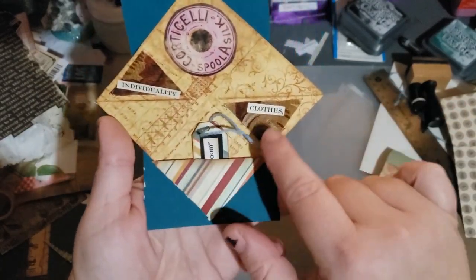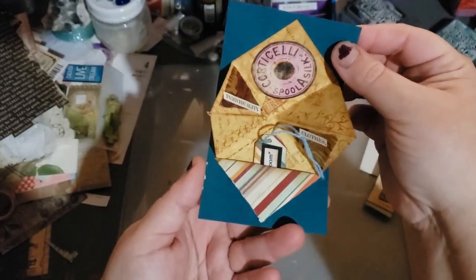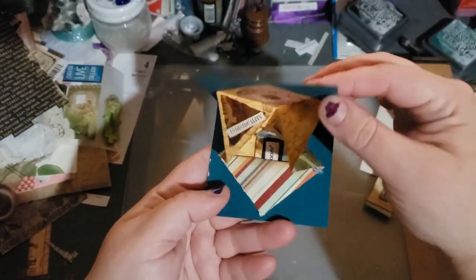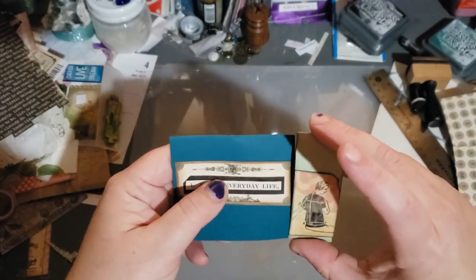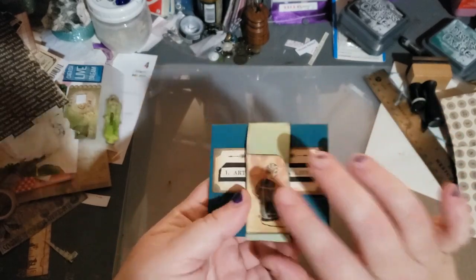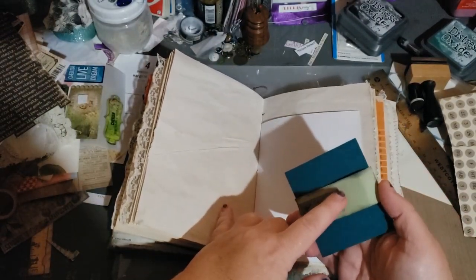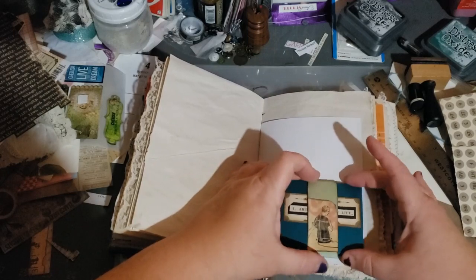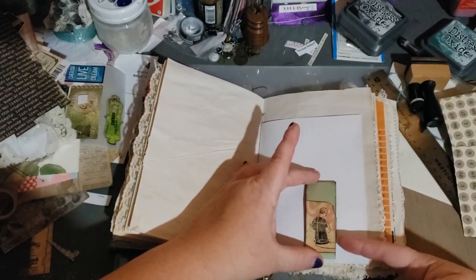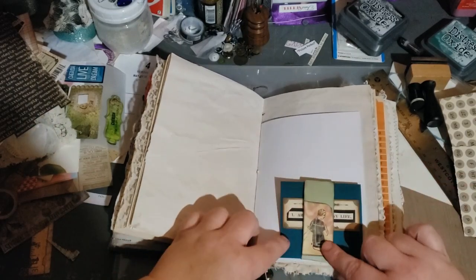And then this one says individuality clothes. So you can put whatever. I thought this was kind of a fun pop-up and it's simple — I love simple. So I made this and I put the little band on it because of how I'm going to use this in my book, which I will show you. What I'm going to do is use some score tape and put it on the back of this band and then stationary it so it will stay there. And then you just take it out and the band will stay, and then you can stick it back in.